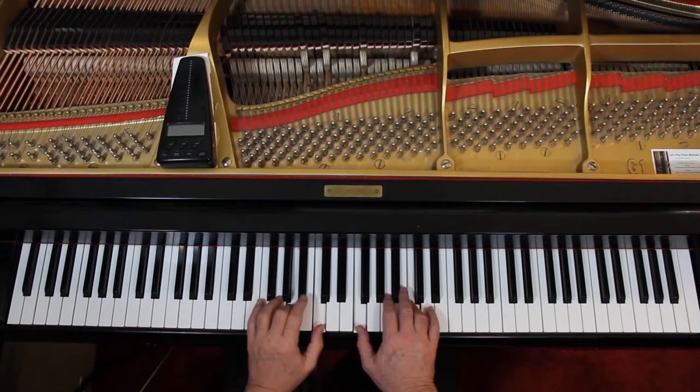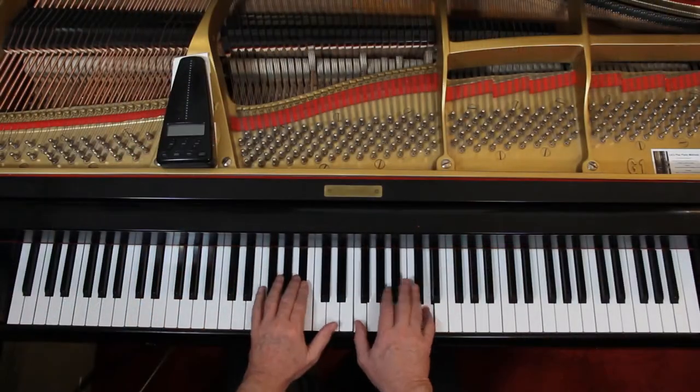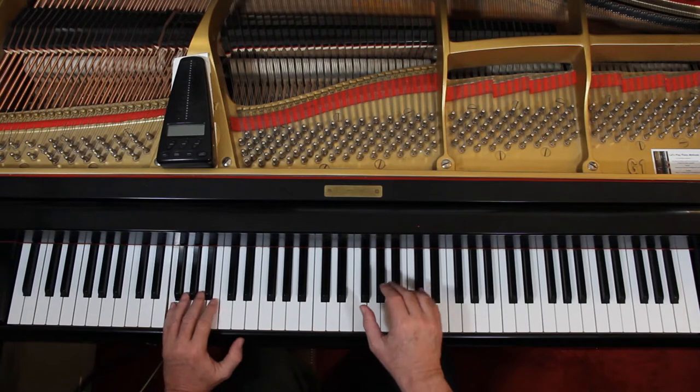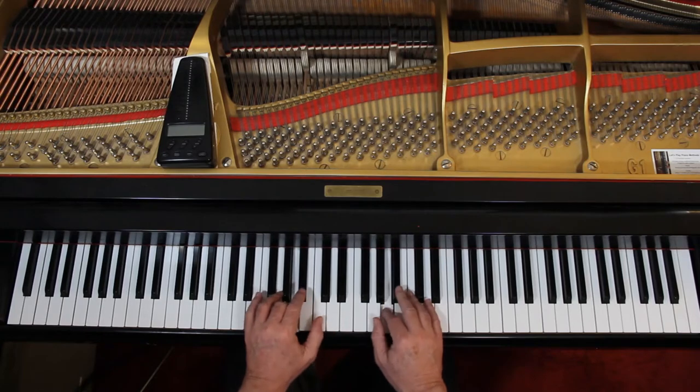Now we can add the articulation. The only articulation really are the slurs, and we want to go ahead and lift up — it's like taking a breath. You can separate this Kumbaya stuff; it's like it's by itself, a separate thought. Lift up. Otherwise the rests give you the lift up. So lift up between the phrases here, and on the areas where they don't give you a slur, we'll just connect them as best you can.